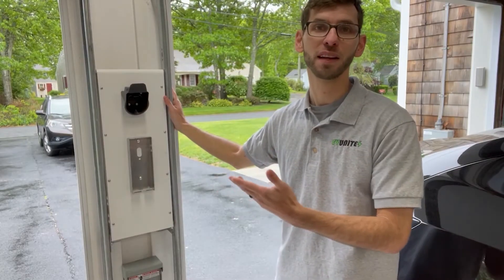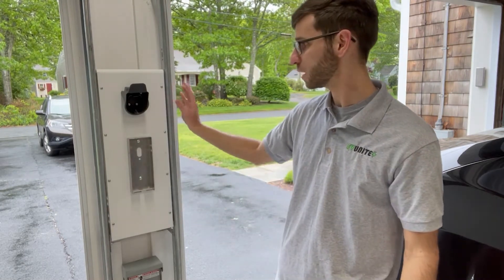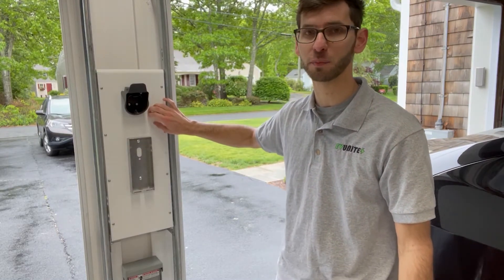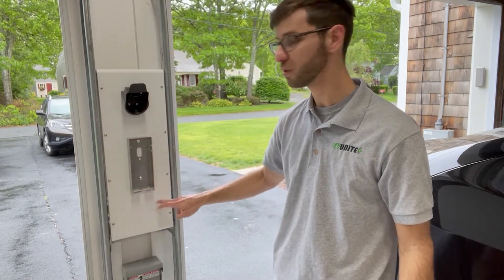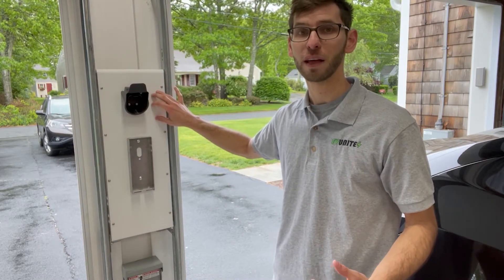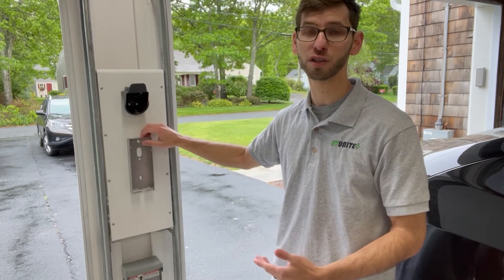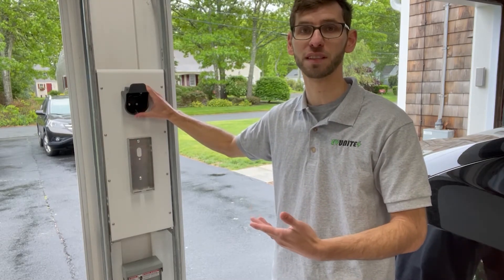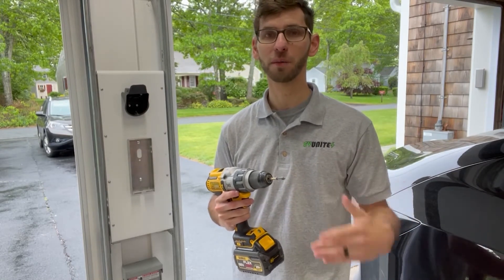I've gone ahead and taken the charger off of the wall so you can get a better idea of how this works. Typically a charger will have a bracket and that bracket can mount nicely onto this panel. The panel itself is held in position using these eight screws — there's four on either side. It's important that this panel is strong because you're going to be mounting heavy duty screws through it to mount both the charger and, in some cases, there's also separate storage for the handle holster itself. Now let's go ahead and remove the eight screws so you can see what's happening behind the panel.